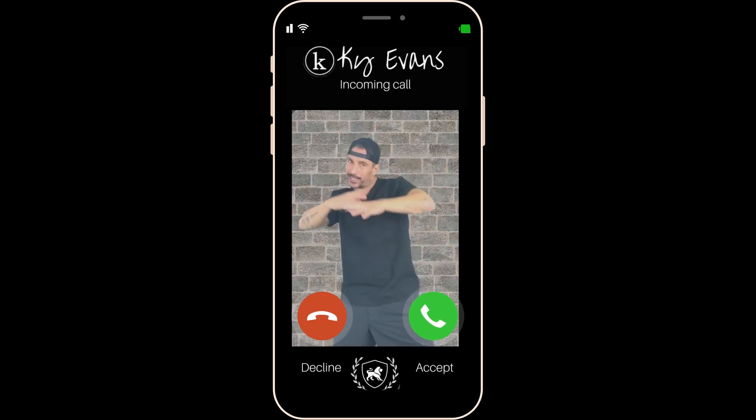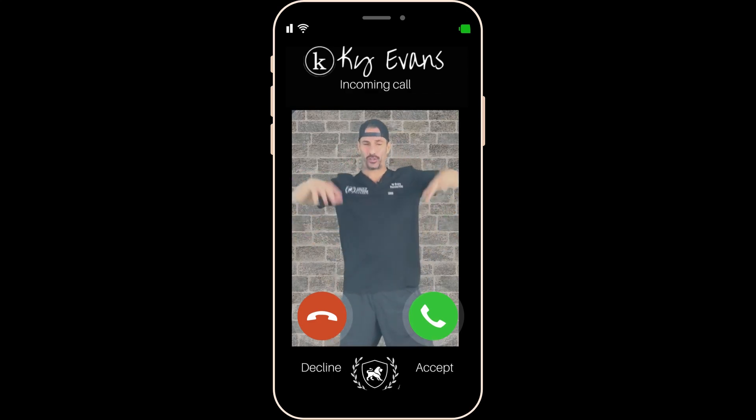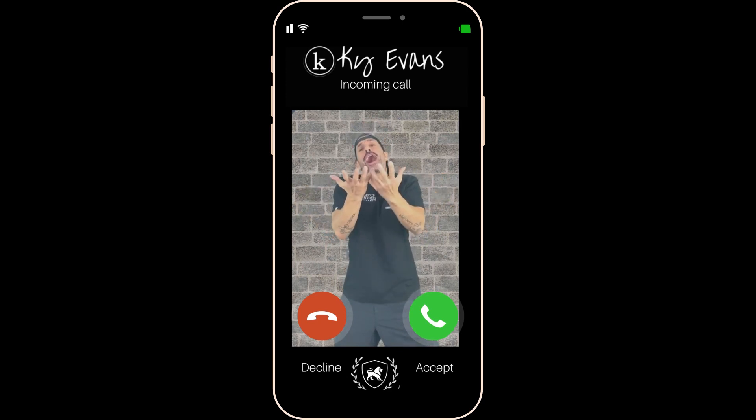All right, bring it in. It's Wednesday. You know what that means? It's the What and the Why with Kai. What's up, y'all?